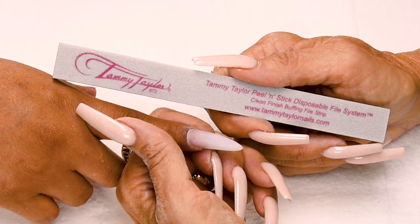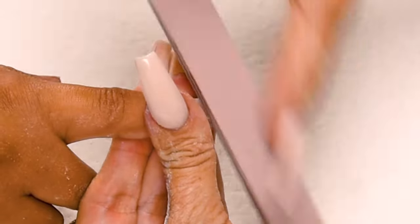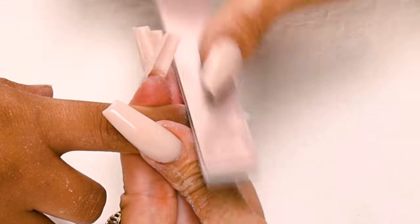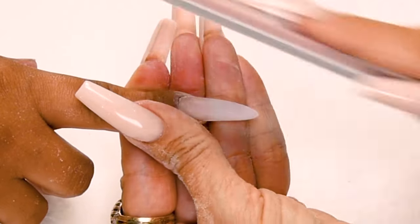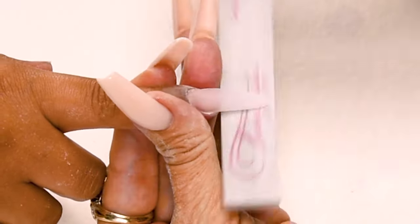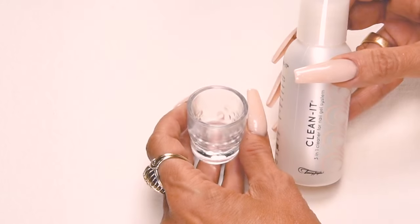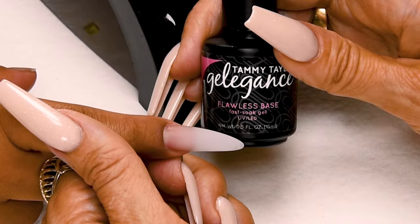Now I'm going to buff the nail with my clean finish buffer. Down on the side, cross the top, down on the other side — nice long strokes. Make sure you get it nice and smooth around the cuticle. Always holding the nail and the finger securely. Don't let it wobble. Out towards the tip, get it nice and smooth. Have the client go wash their hands with peach antibacterial soft suds and a plastic manicure brush. I'm going to pour just a small amount of clean it in my glass dappen dish to keep my brush clean. Now I'm going to apply my flawless base.